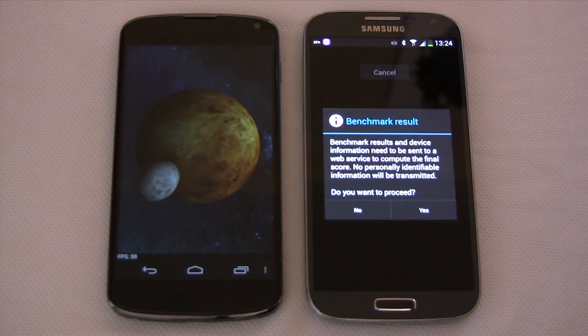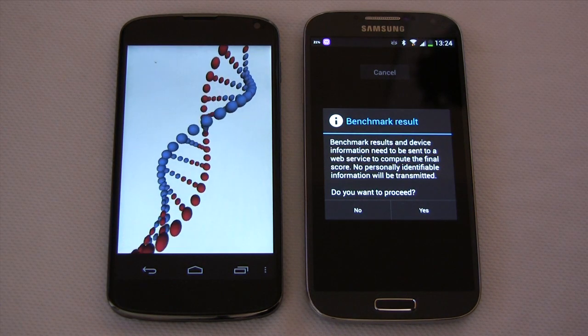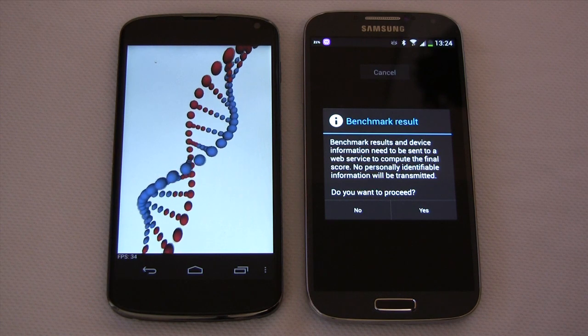So you can see the SGS4 is already done — quite a bit faster than the Nexus 4. Let's wait here until the Nexus 4 finishes.